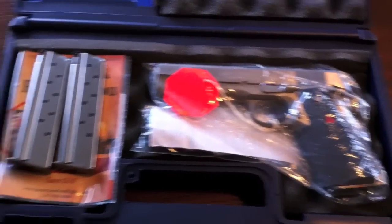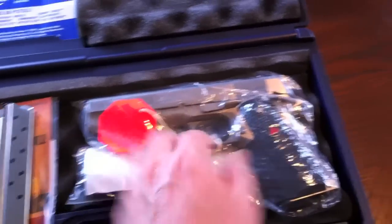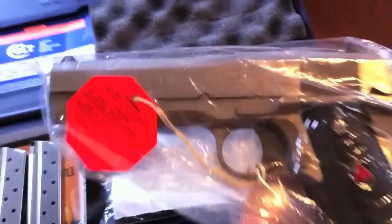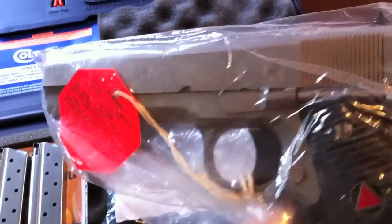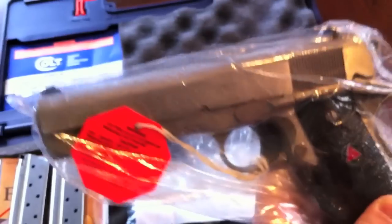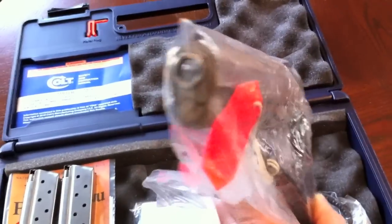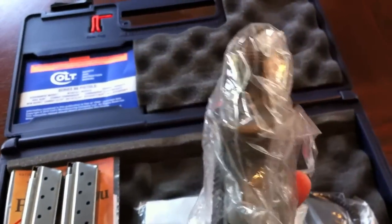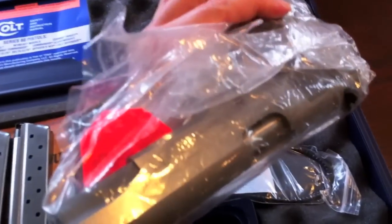There it is folks — the Delta Elite in the packaging. Looks like there's two magazines here. This is a hot off the press Delta Elite, maybe the last one for 2012.